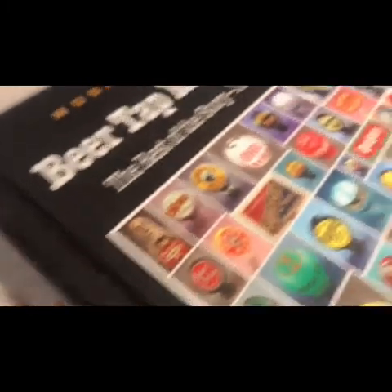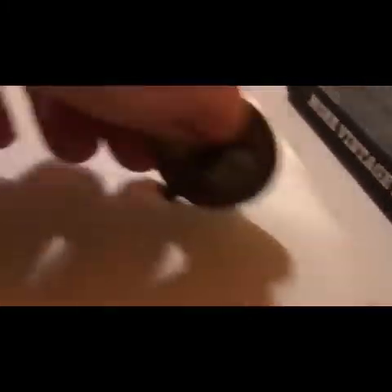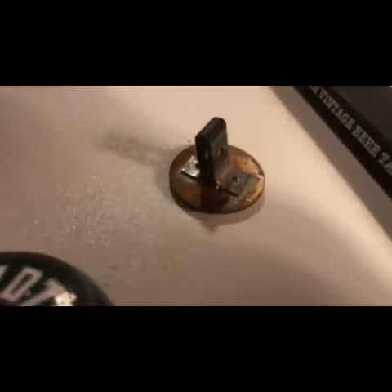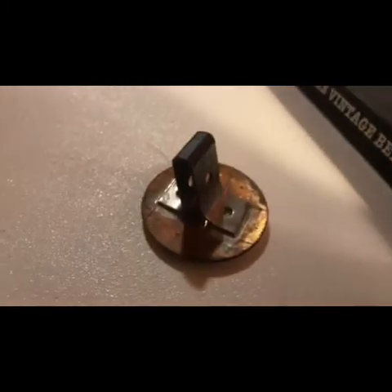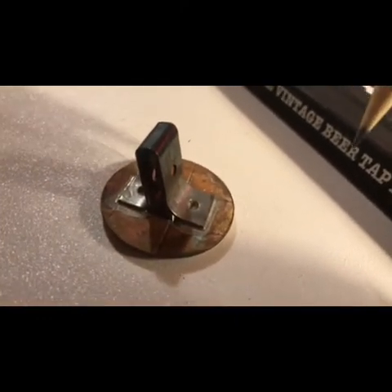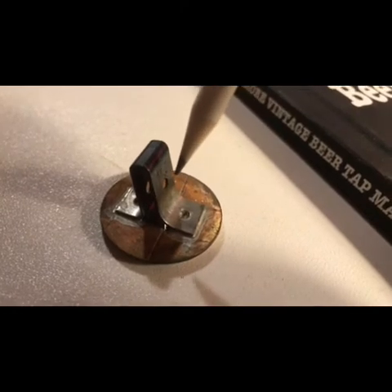So here you can see the tap knob face. This was a metal disc, slightly convex, with an attachment behind it. What they would do was place this in the tap knob housing, and then a screw would come up through the base and go in here, attaching this tap knob face to the tap knob.